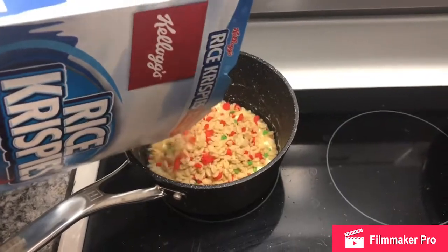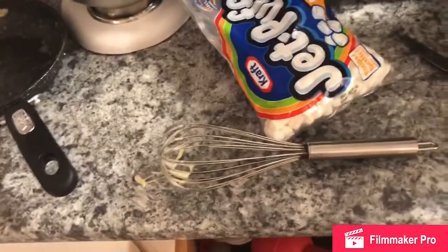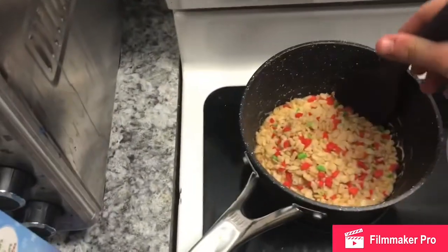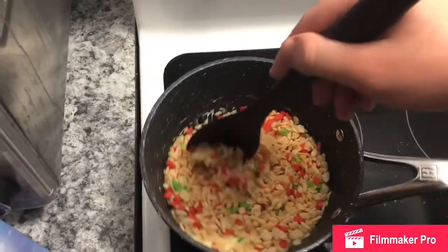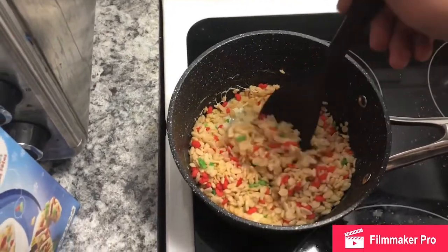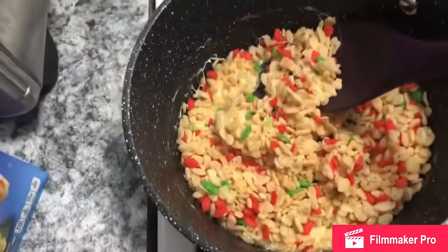I'm using a spatula today. It's very sticky. We're going to put the spatula on and spread it along in the mixer. It's very sticky — we'll be back, guys. We're stirring.